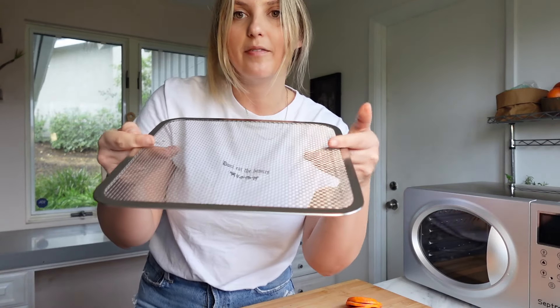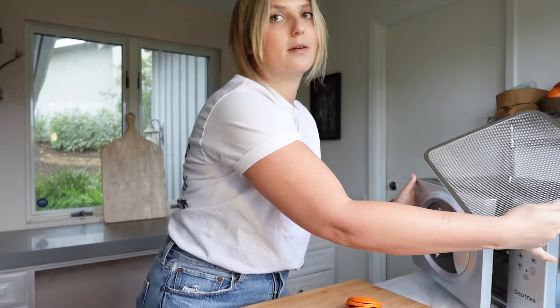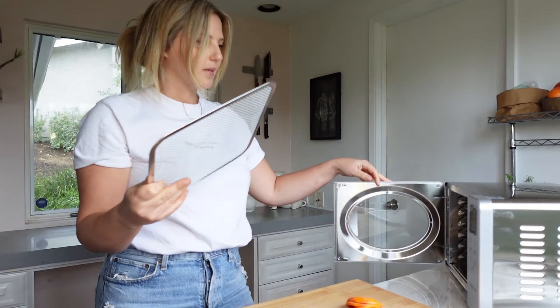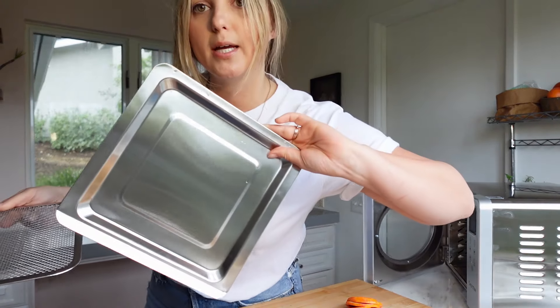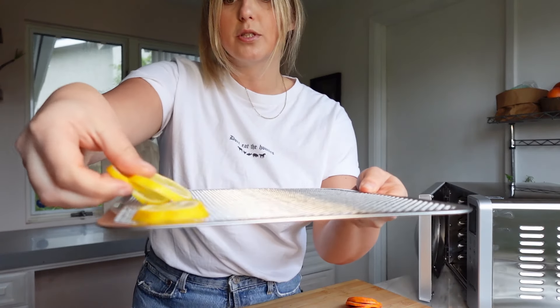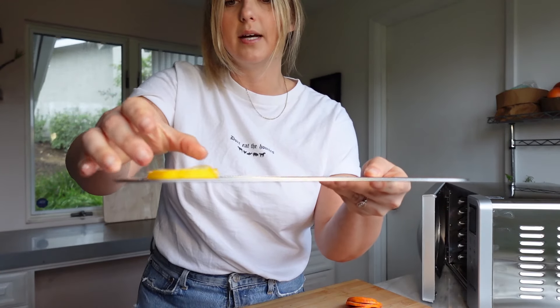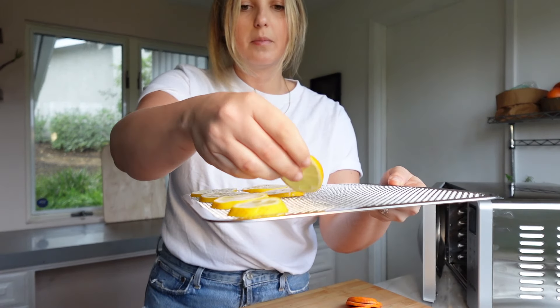We actually have an amazing hibiscus mocktail — well, it's a full-on cocktail — in our free ebook. It's a hibiscus sour and we use aquafaba, the liquid from the can of chickpeas, in the sour — it's a perfect replacement for an egg white. I think this would go perfectly with that, so if you want that recipe you can click the link below and download the free ebook.